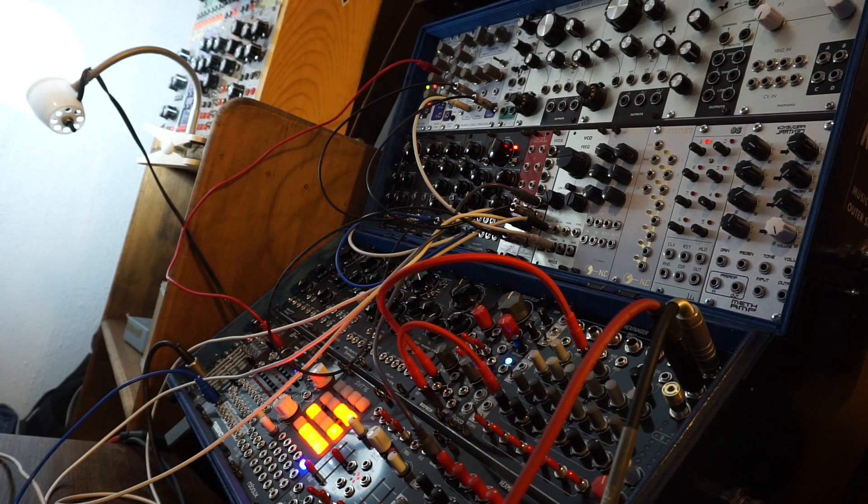Now let's use the velocity inputs with an LFO for some tremolo-type effects.